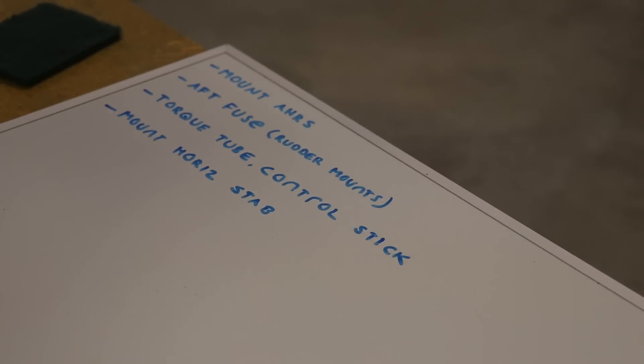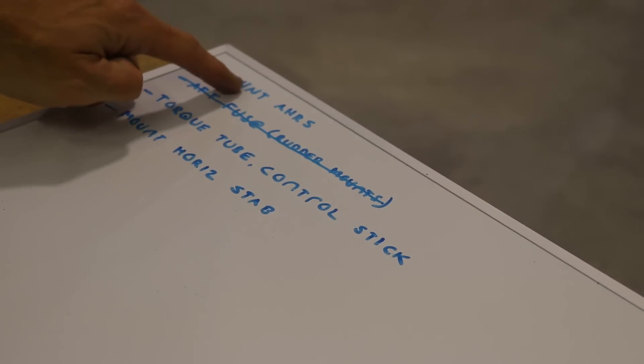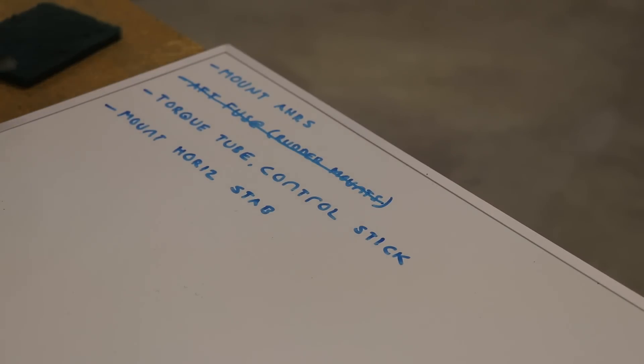That was nice to get something done — I can cross this off the list. I think the next quickest and easiest thing is to mount the AHARS mount, so I'll get that mounted in the fuselage next.